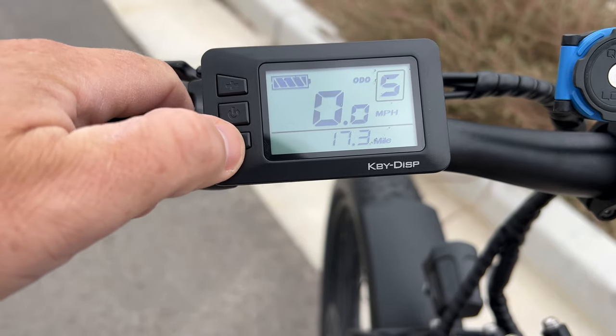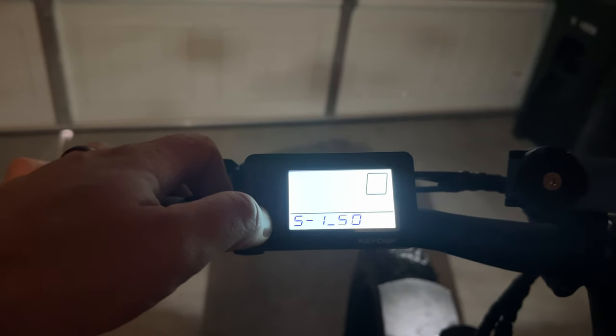I'm also going to run you through the advanced settings and show you all the things you can do to customize and tune the bike to your specific riding style.